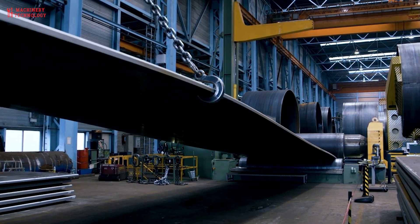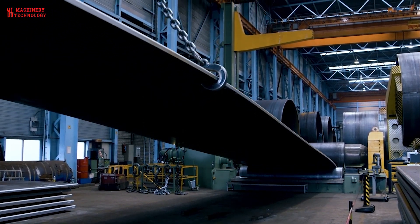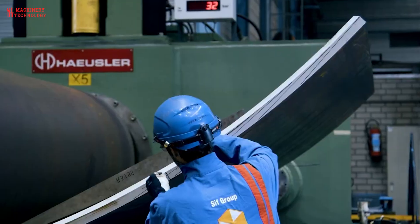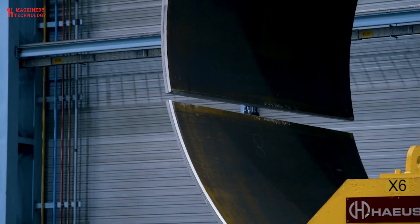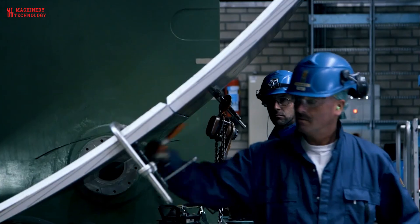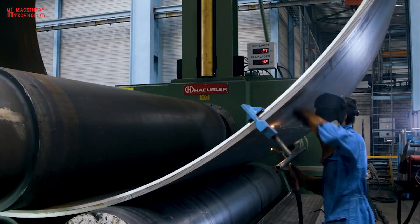It all starts with fixed steel plates, typically around 40–60mm thick. These plates are specially designed for offshore use, with high strength and corrosion resistance. Using massive rolling mills, these plates are stretched and shaped into cylindrical sections — imagine flattening out a soda can and then rolling it into a long tube, but on a much larger scale.